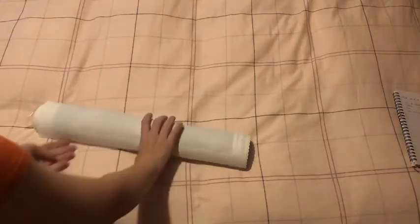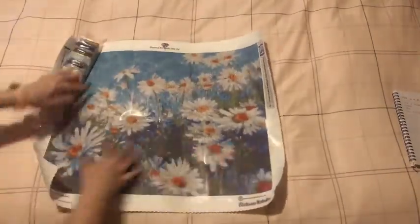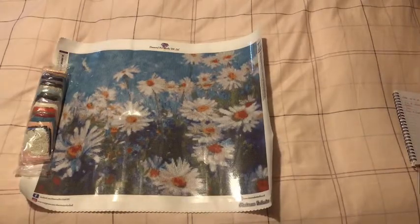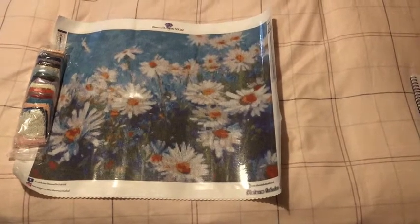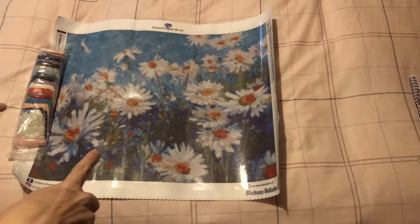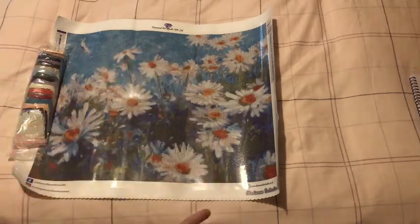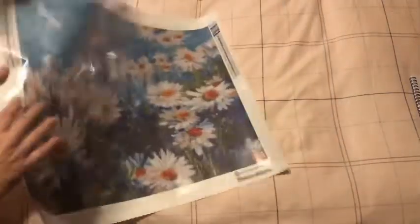That's why I need the bottom of the box. Okay, enough waffle - which one is it? It is the gorgeous daisies! I absolutely love this painting, it's one of my favorites. It brings me joy when I look at it, and I haven't done any diamonds yet. It's a square kit, it's 40 by 50, and it has 32 colors.